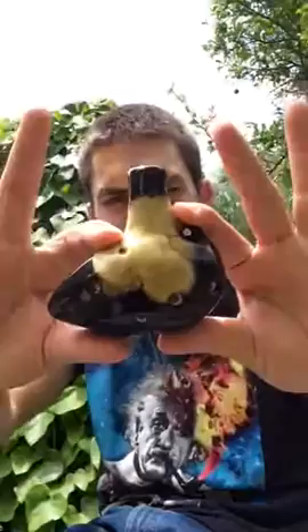Hey, this is Sean with Forest Folk Creations. I'm going to demonstrate this sweet potato in the key of B. It has six finger holes on the front and two thumb holes. It plays one note over an octave.